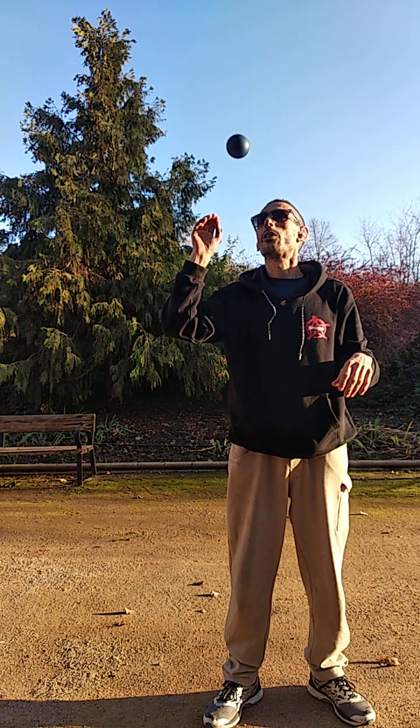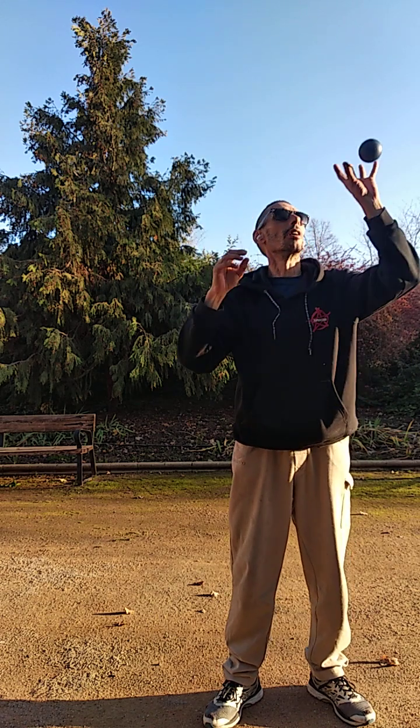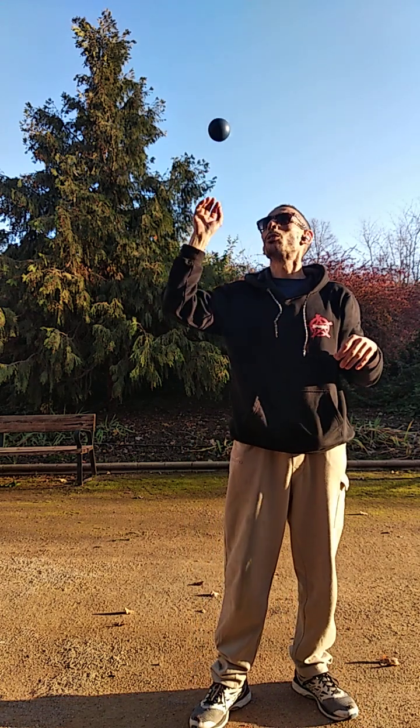We toss it up one meter or more, and here the muscles that work are the fingers, the wrist, the biceps, the triceps. Here we train a lot of muscles.